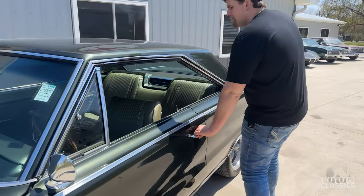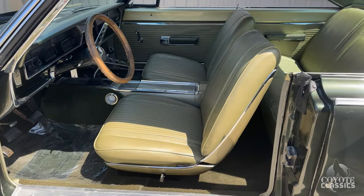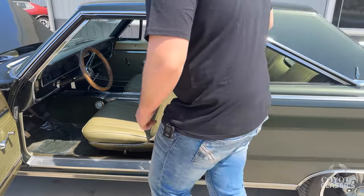I love what I'd call the greenish-gold bucket seat console interior — it's awesome. It's perfect with this color.